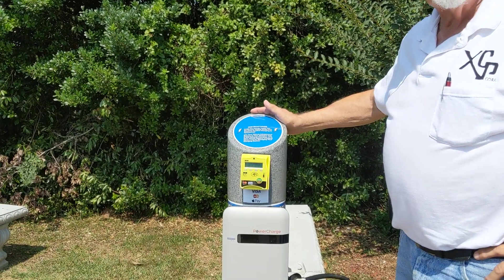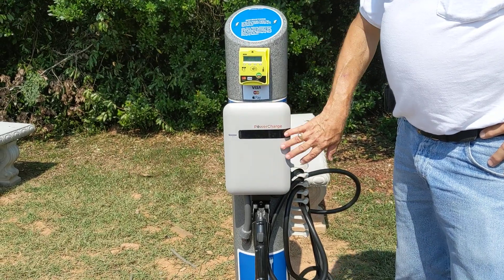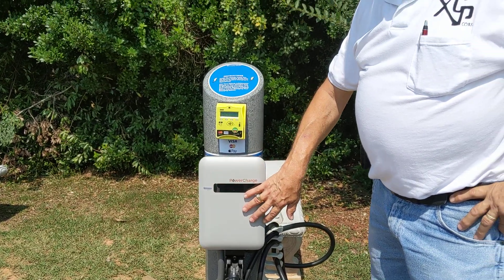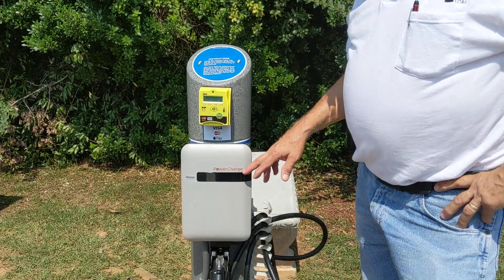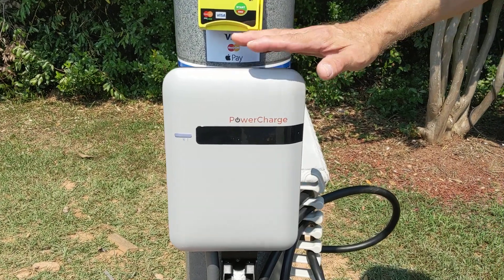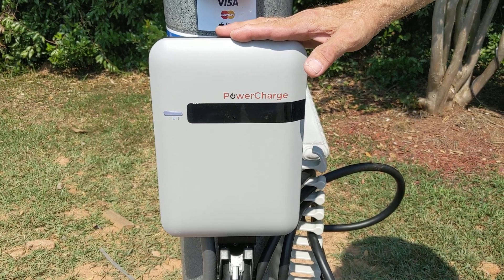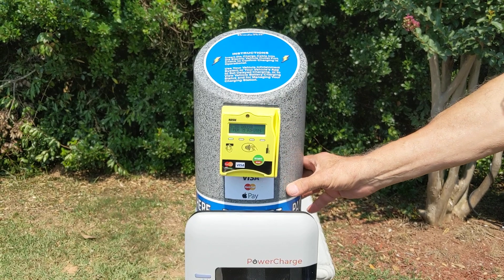Our customer has purchased his own charger to go on the front of our machine. This can be any level 2 charging system. This particular one is made by PowerCharge, and it's 208 to 220 volt AC, and operates on regular electricity — nothing special. It bolts onto our unit, ready to go.